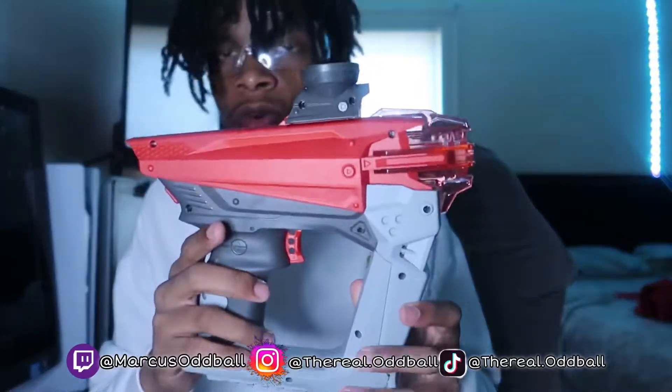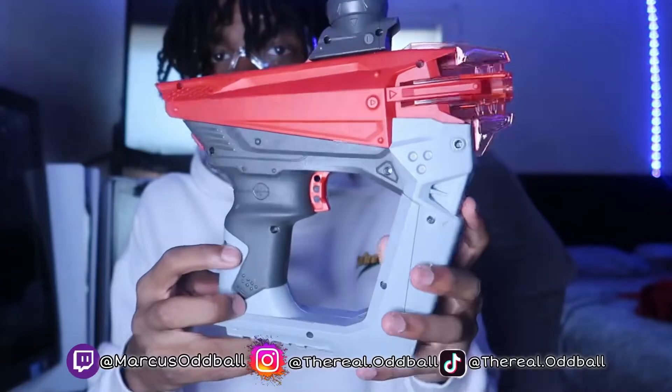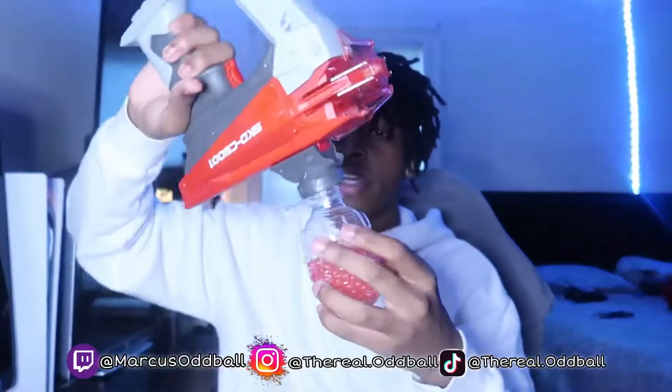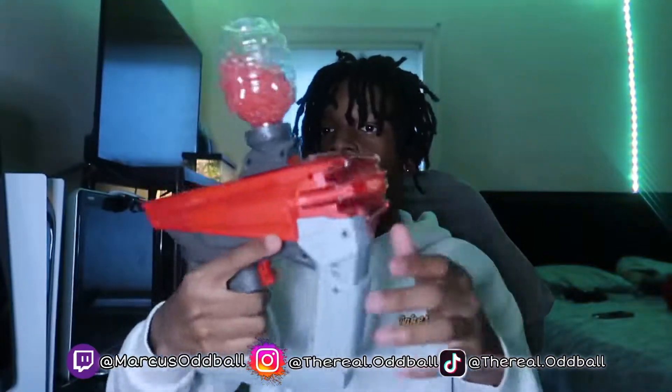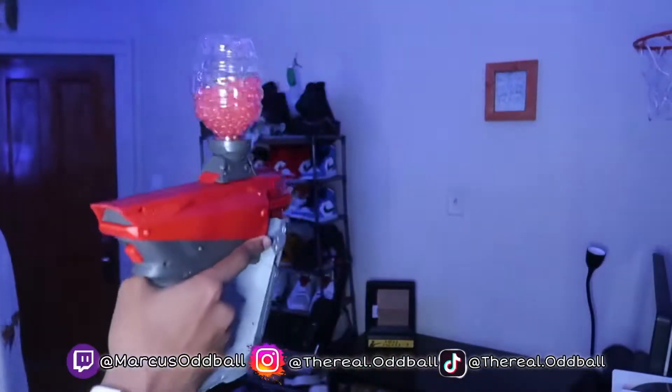Alright y'all, that's the gun and we're gonna wait for the bullets to finish loading, then we'll get into the shooting test. The gel blaster bullets are ready now — y'all see I got them in this bottle. We're gonna load this up, put the bottle on top, and get into the shooting test. We don't need to fill it all the way — just put a few in and screw the bottle on. Alright, we're ready to set the camera up.